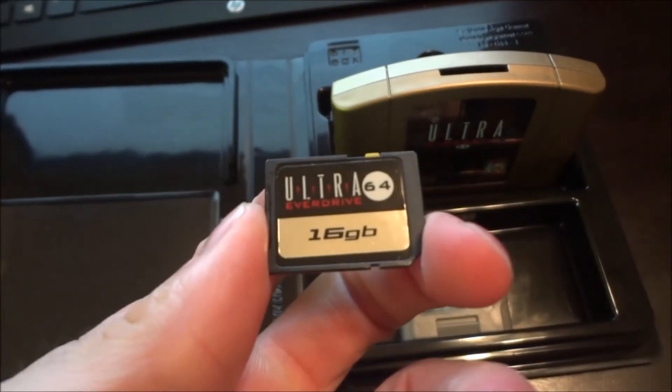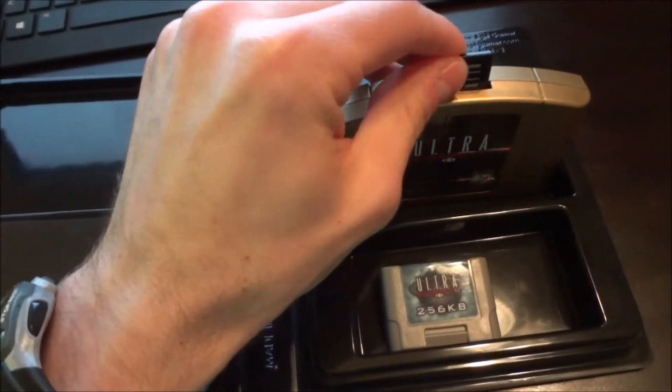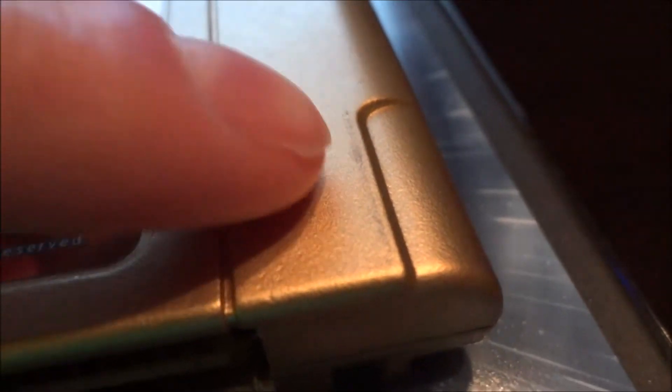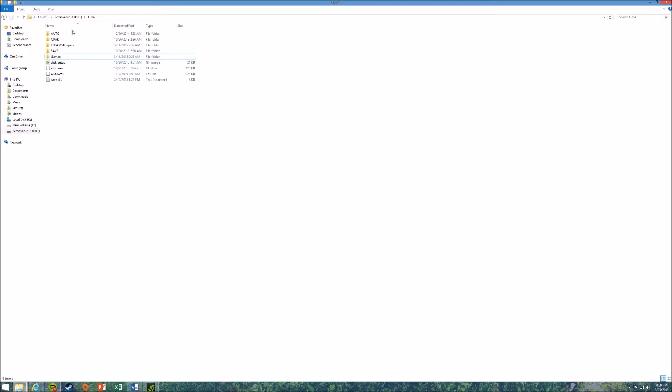So you just pop the SD card out and it slides right out just like any standard SD drive. I chose the smaller SD card because the standard U.S. library of games is only approximately 4.5 gigabytes, so I didn't really see the need for anything larger. One thing I wanted to point out is the paint is so thick on the cartridge it tends to rub on my N64 — you can see the little wear and tear there.